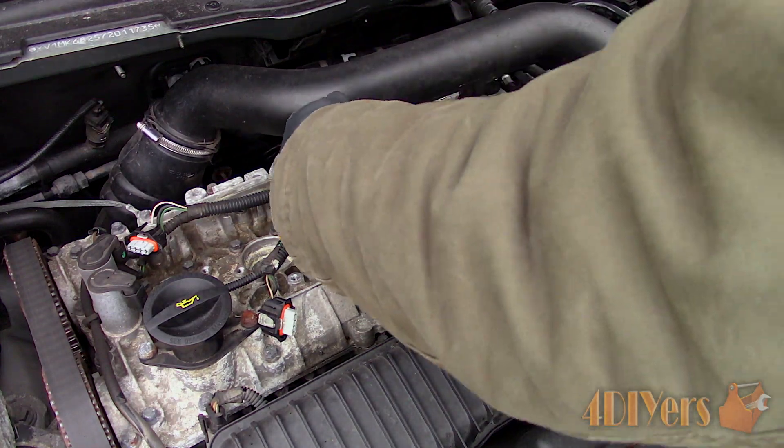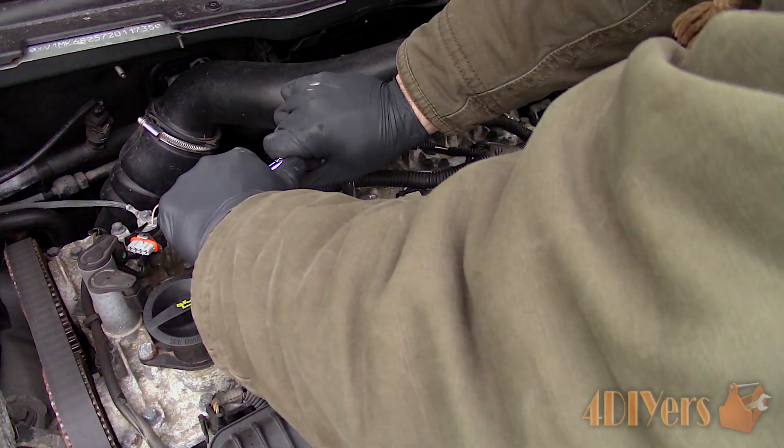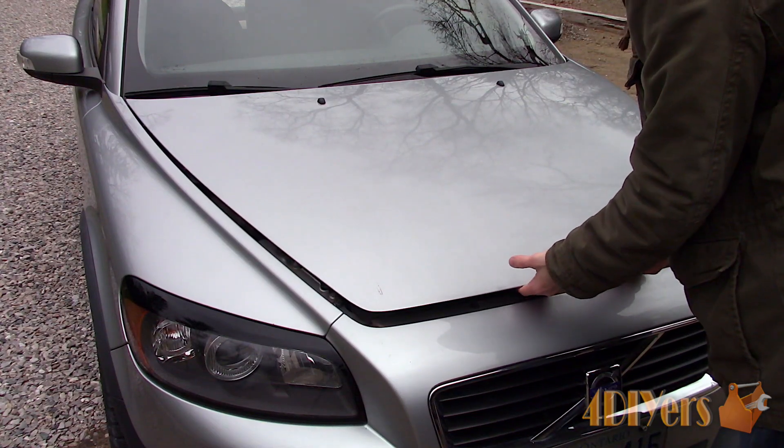Typically, worn spark plugs can cause poor performance, poor fuel economy, delayed throttle response, poor idling, flat spots along the RPM range, misfire and poor emissions.